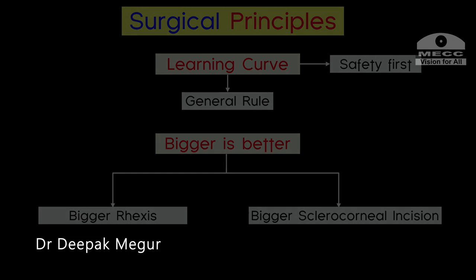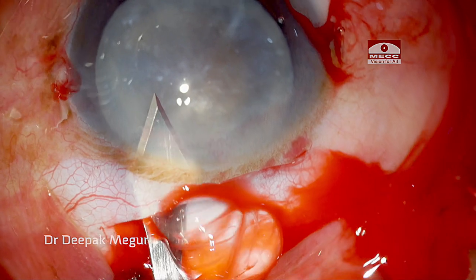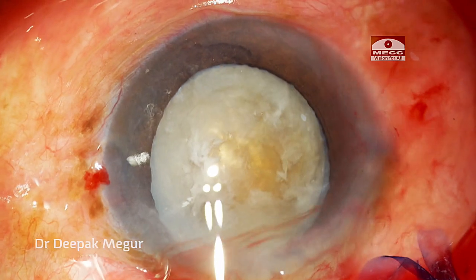Let us begin with this case. A large sclerocorneal tunnel is fashioned, approximately about 7 mm. A larger rhexis measuring 6 mm is created.